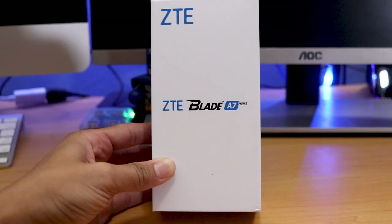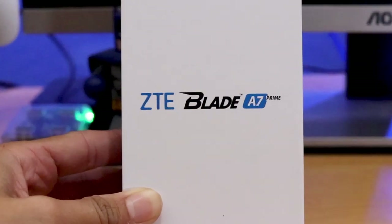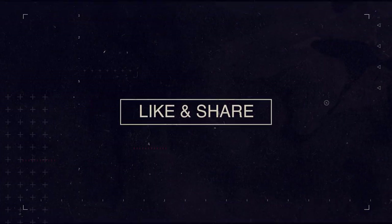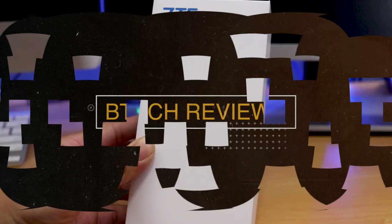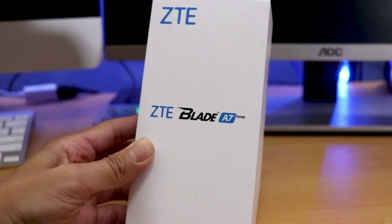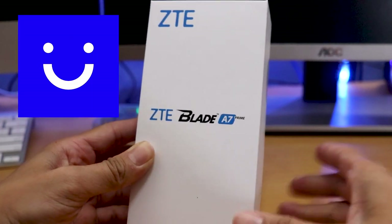Hey guys, this is Mike from BTEC Reviews here. Today is the unboxing and overview of the ZTE Blade A7 Prime. Welcome back to my channel. So today we unboxed the ZTE Blade A7 Prime by Visible Mobile.